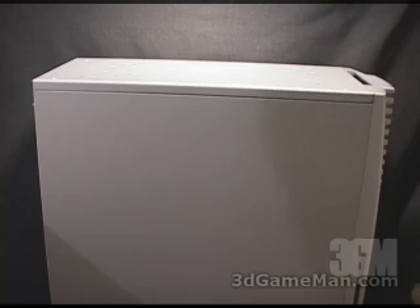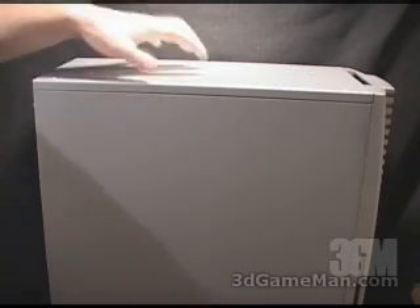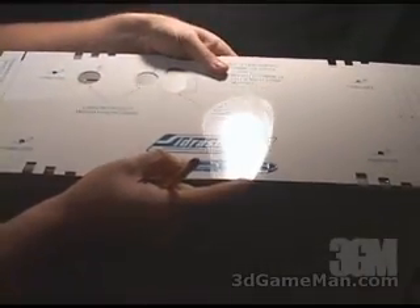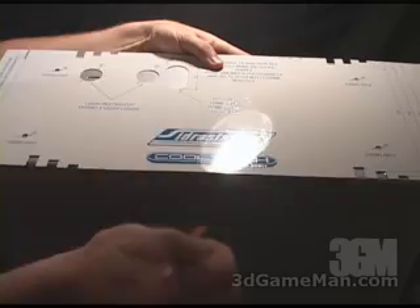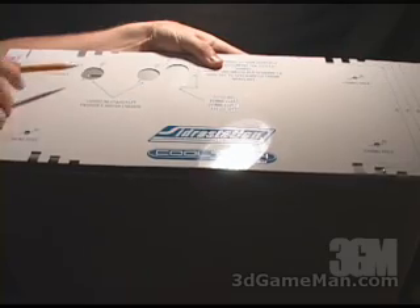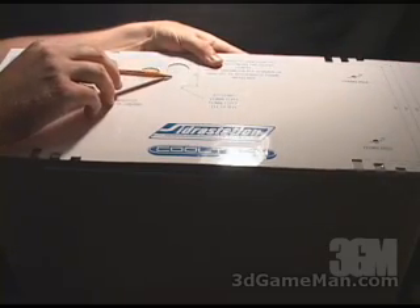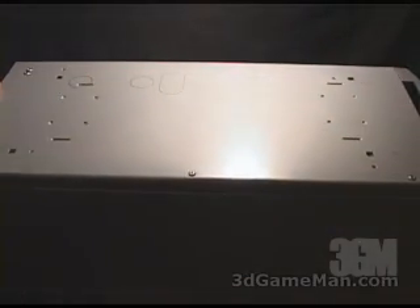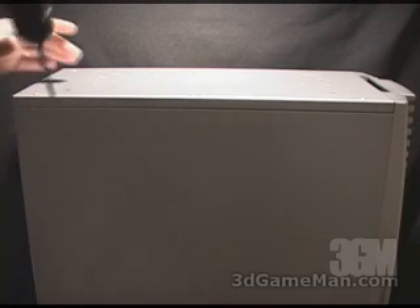The first step in installing this product is to remove every electric component from inside your case. Next, remove the feet on the bottom of your case. Then take the template and place it on the bottom of your case, making sure you position it correctly. Once in the correct position, use a pencil to mark out all the different holes: four fixing holes, two large holes for the liquid inlet and outlet, and one hole for the electric connector. Now that you have all the holes marked, you can start drilling.